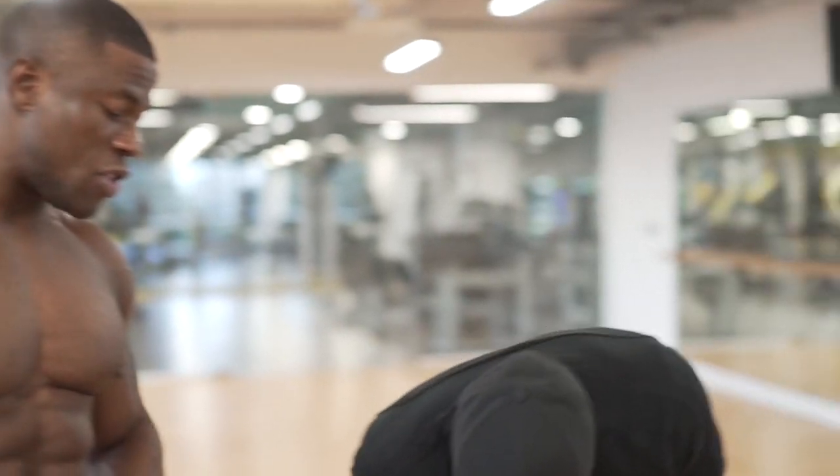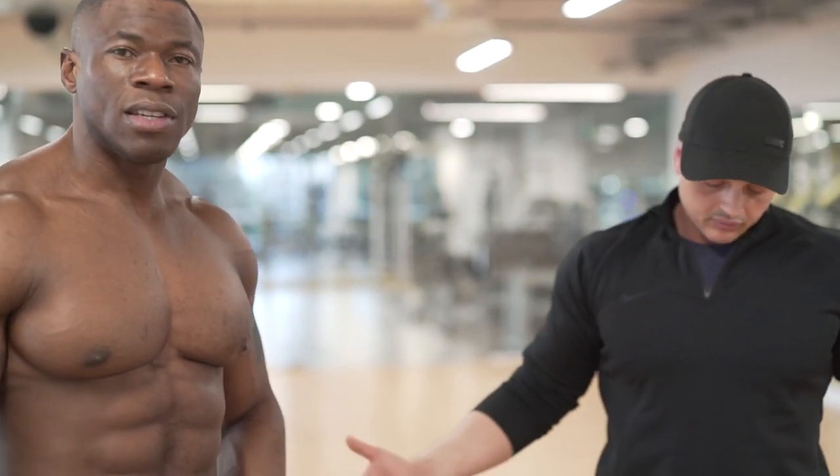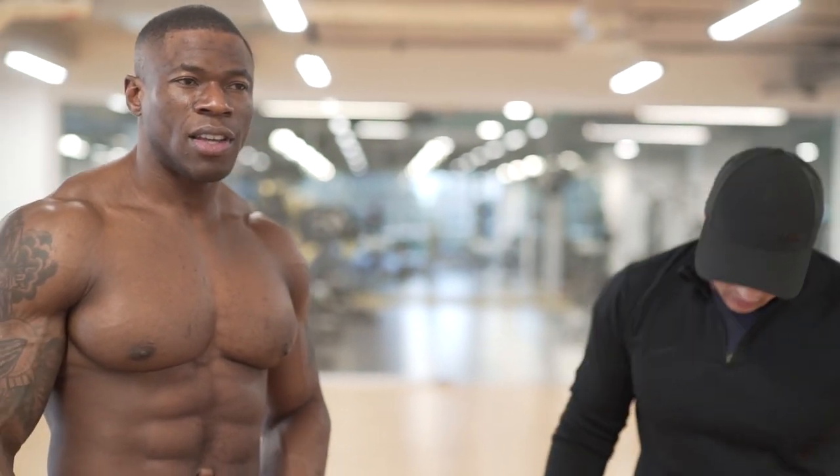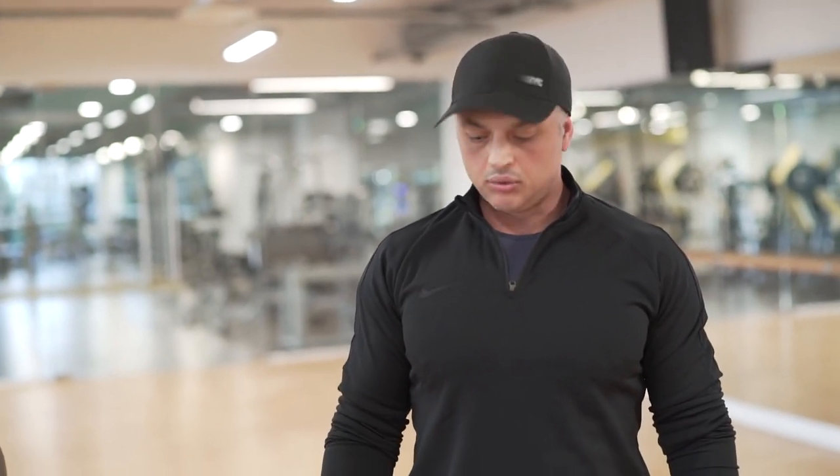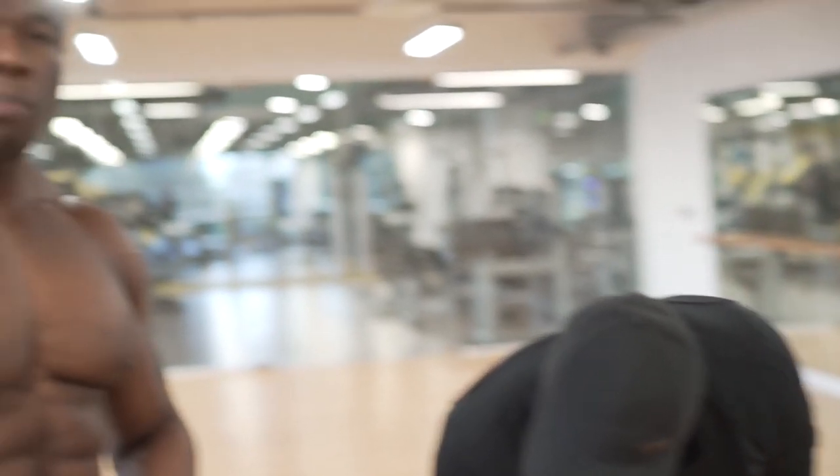How's my body fat sitting at the moment using calipers? 5.2% as a stance. We have 102.4 kilos of lean mass — lean mass includes bones, organs, fluids, everything else — but obviously the DEXA will give you a better breakdown of everything. So the most important thing, guys, is that the calipers using the Charles Poliquin technique is giving me a reading of 5.2% body fat.